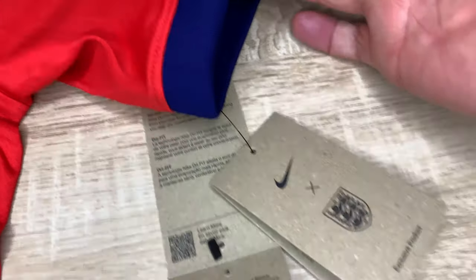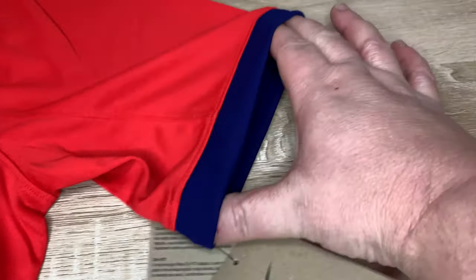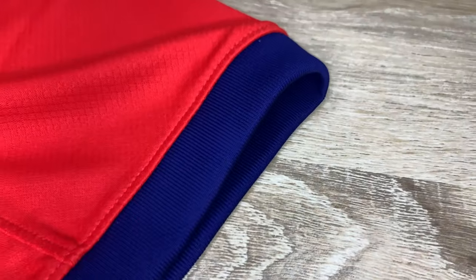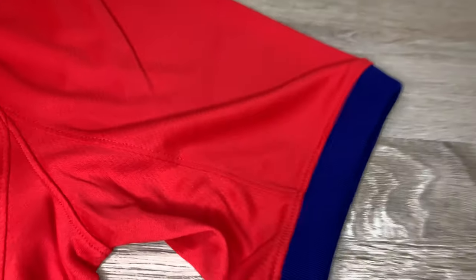The sleeve is elasticated and really comfortable. You can see the underarm pit area — it's got a nice little separate section for the armpit. You can see where the stitch line is in the middle, but it's a really comfortable shirt when you're wearing it, especially on the arms.